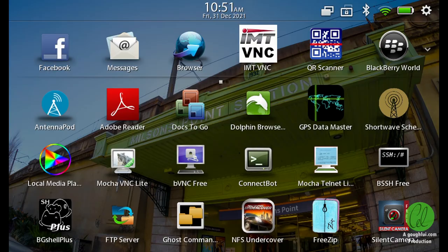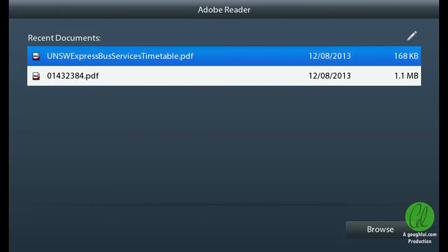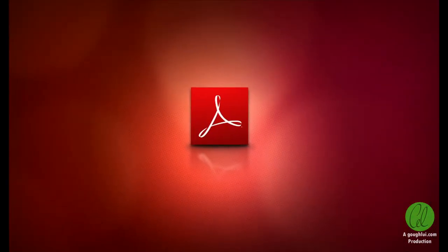As expected, the YouTube app no longer works, being stuck at a blank screen, but the logo and brown colour is a bit nostalgic. Acrobat Reader allows you to read PDFs — for example, the extinct UNSW Express Bus Services timetable, which was very important during my undergraduate years.